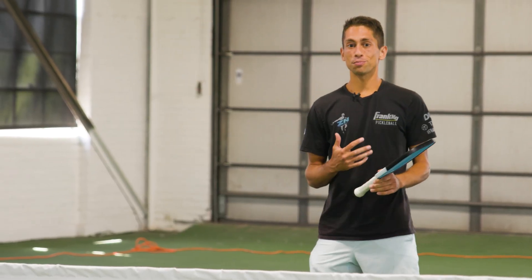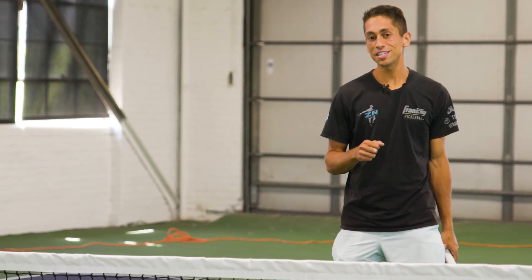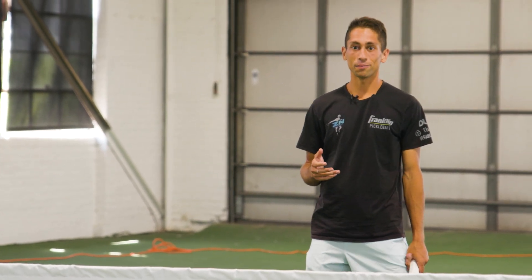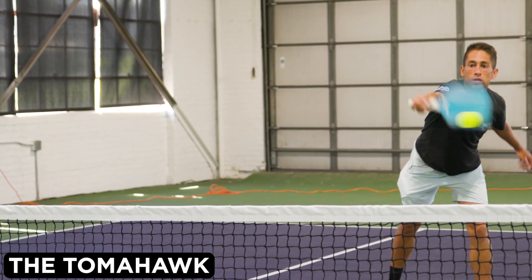If you've been watching pro pickleball very closely, you might have seen a brand new shot that's coming out. It's called the tomahawk, and it kind of originated with the one and only legendary Jeff Warnick.